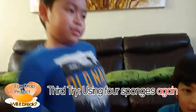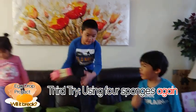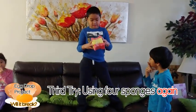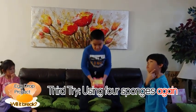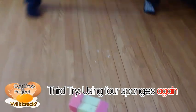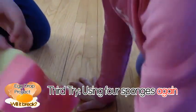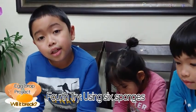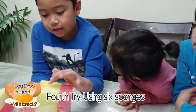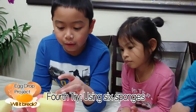Let's go for the 3rd time. Wait — 3, 2, 1. It broke! It broke! The 2nd one didn't break because the egg was in the middle, but the 3rd one broke because the egg slided out a little.